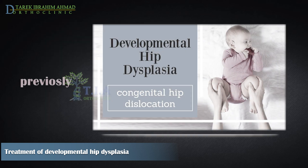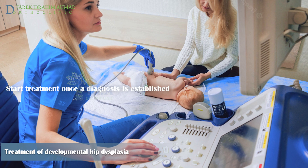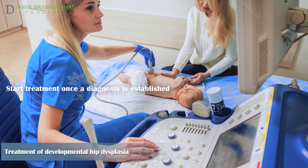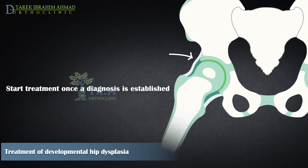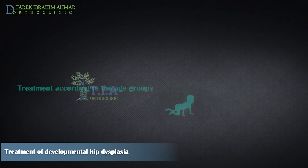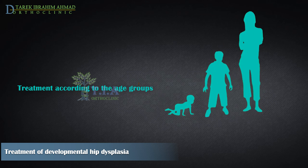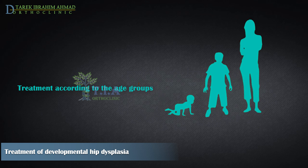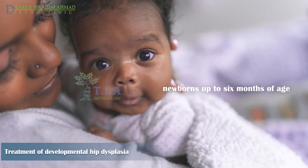DDH symptoms and diagnosis were covered in the previous video. Once a diagnosis of hip instability or dislocation is established, treatment begins with the aim of reducing the femoral head into the acetabular cavity so the acetabulum is stimulated to grow normally. Treatment options are divided according to the age group at the time of diagnosis, starting with newborns up to six months of age.